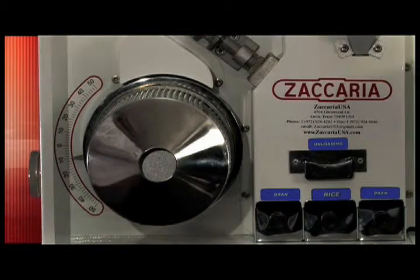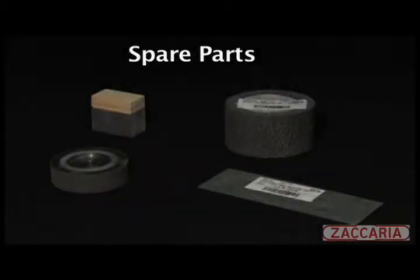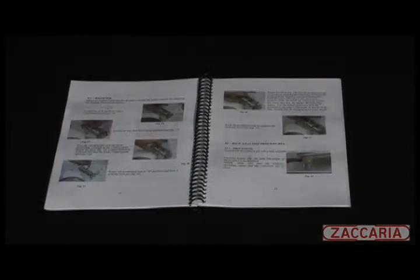Spare parts are inventoried at our Dallas location, with the main replacement components for the PAZ arranged from bottom left clockwise: the rubber rolls, whitener brake, whitener stone and whitener screen. The PAZ owner's manual includes details on installation, operation, maintenance and spare parts identification.